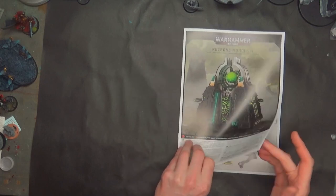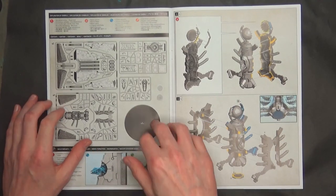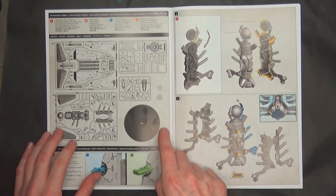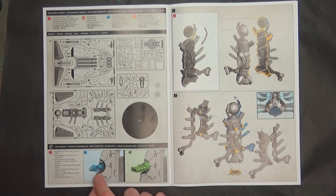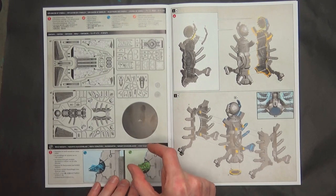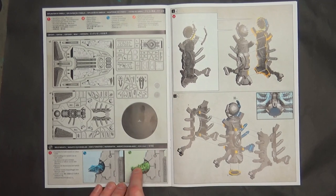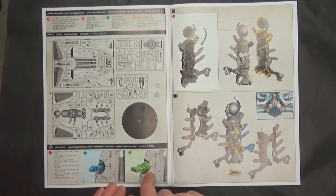Let's zoom in and take a look at the instructions. Sprue-wise we already saw two of these, two of these accessory sprues — 160mm base confirmed. And then you've got options. I already know I'm going to assemble this with the death rays because this is how the monolith used to be back in the day. Remember, they had little plastic green rods you would insert into it. So this looks way too close to the old monolith — we're definitely doing it this way. And if we can make both configurations, we'll make both.